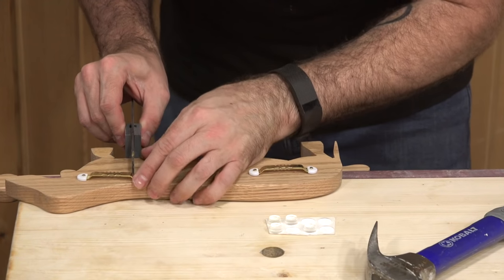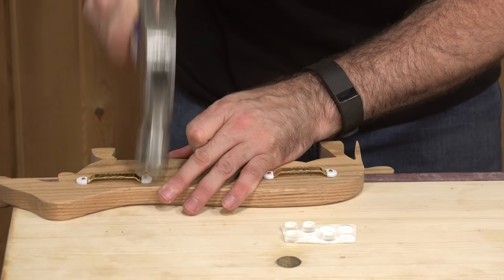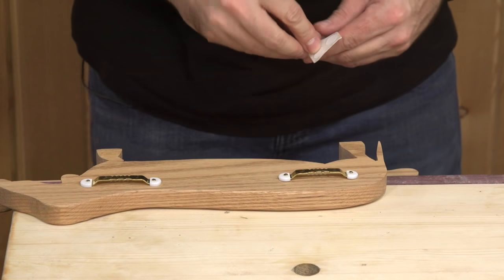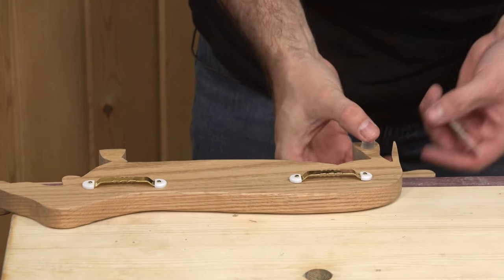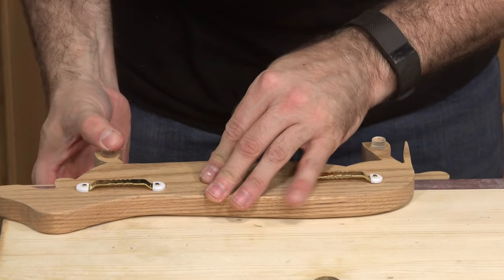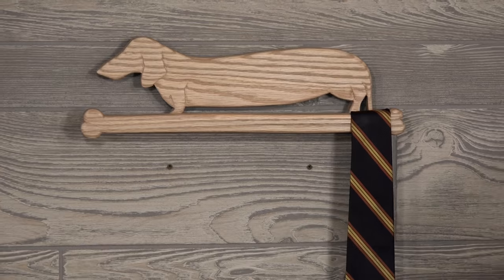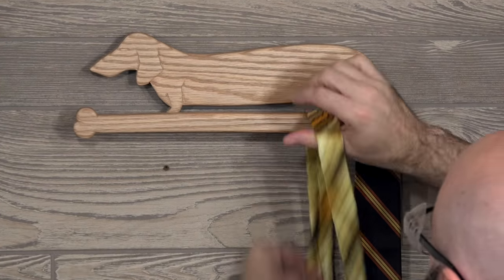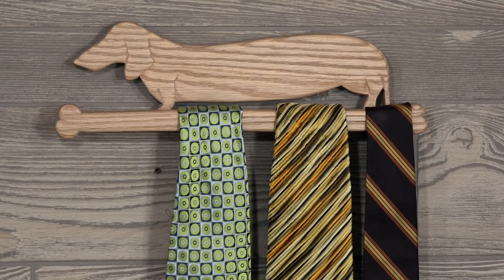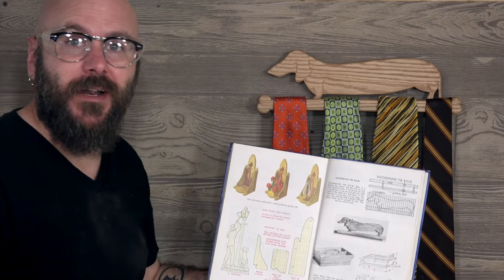Now we're just going to throw some hanging hardware on here and a couple of bumpers. And there it is — the wiener dog tie rack.